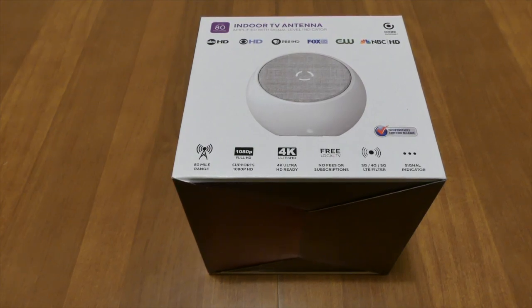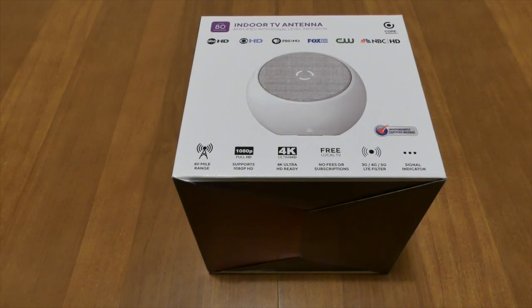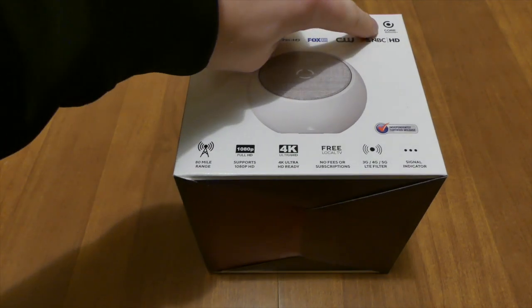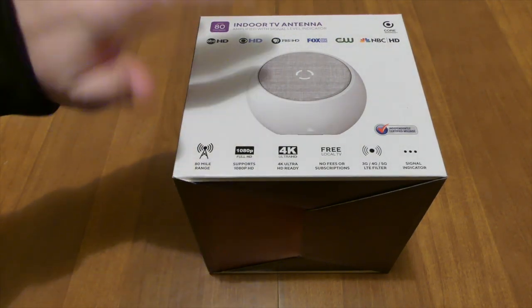What's going on guys, Sarah here from Joseph ET, happy to bring you another video. This time I have something a little bit unique. This is an indoor TV antenna by a company called Core Innovations.